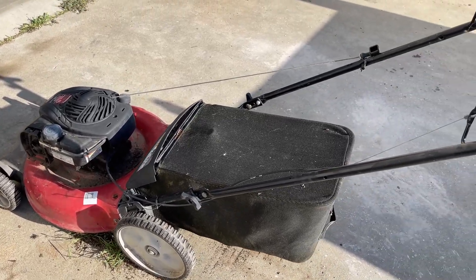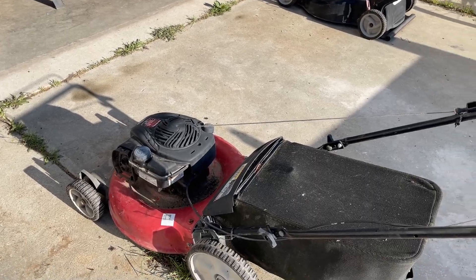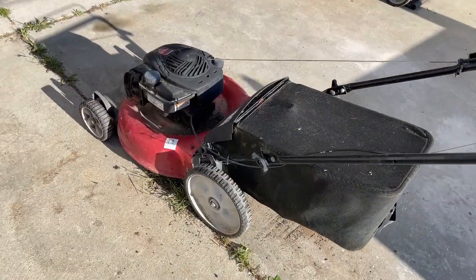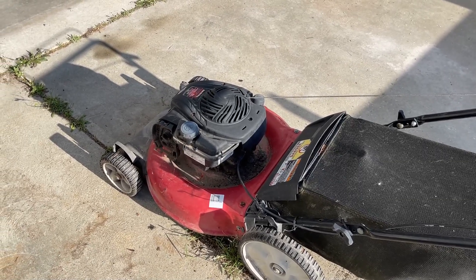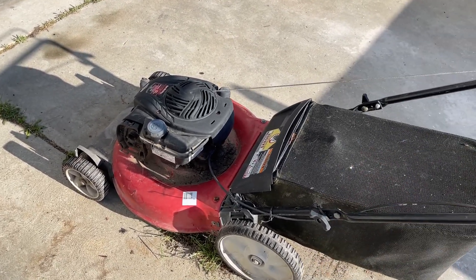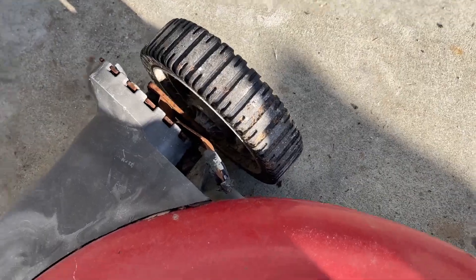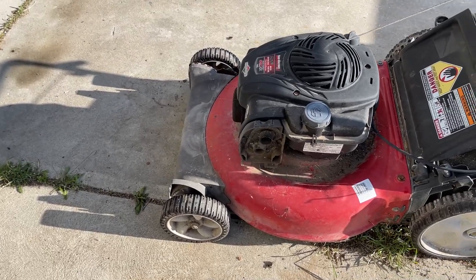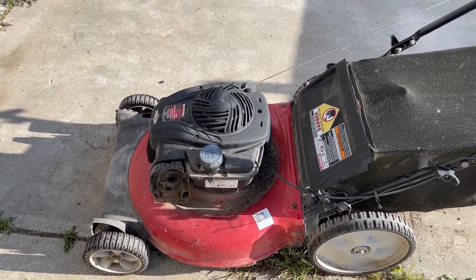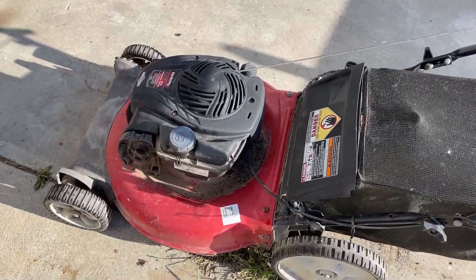This machine needs a bath — I'm going to do that after I get it running. I checked the oil and it's good. The people that gave me this machine told me it was only used a couple times before they put it on the side of their house. They did have a dog, and the dog chewed on a couple things. The air filter and air filter cover are gone, but I have new ones. It still has compression, so let's get started.